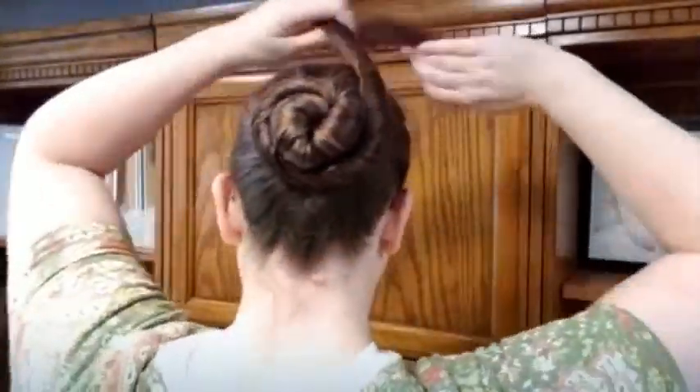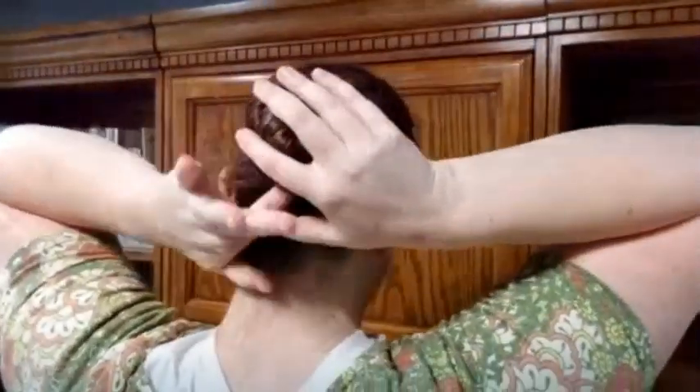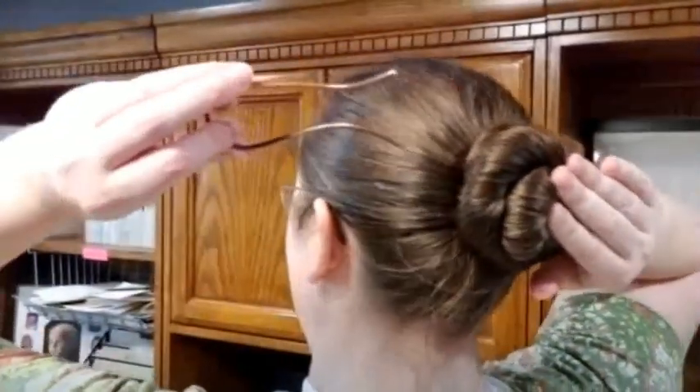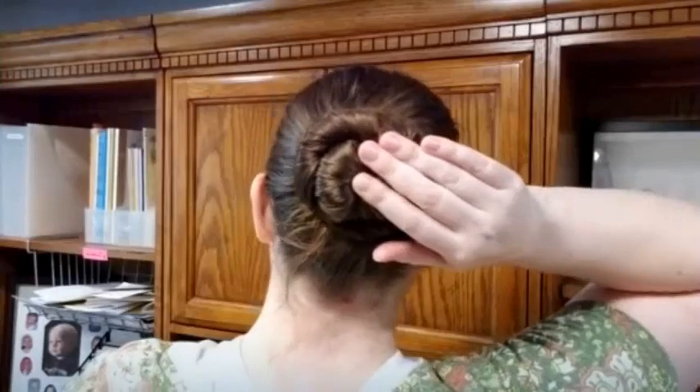You just twist it until you run out of hair. When you get to a little bit left, just tuck the ends right in underneath, just like that. You can put the Swerve in either direction — whichever is more comfortable for you.